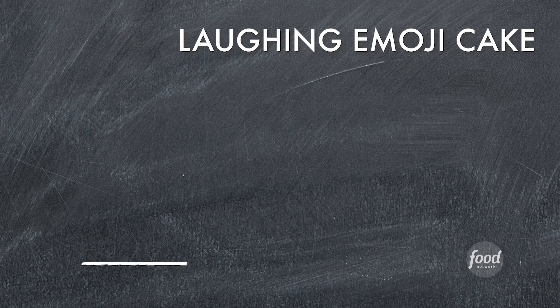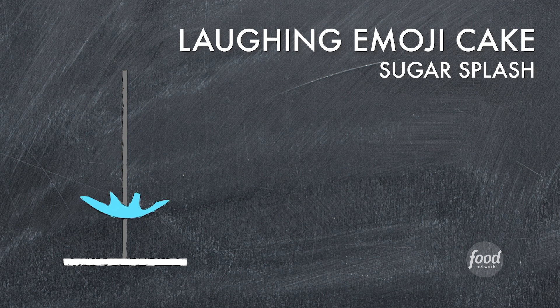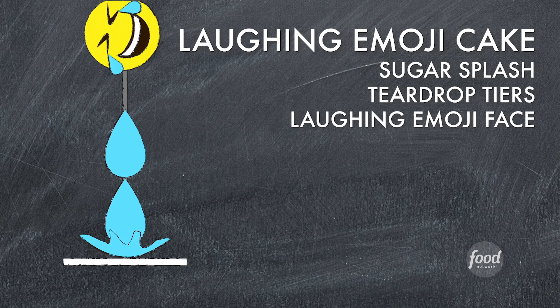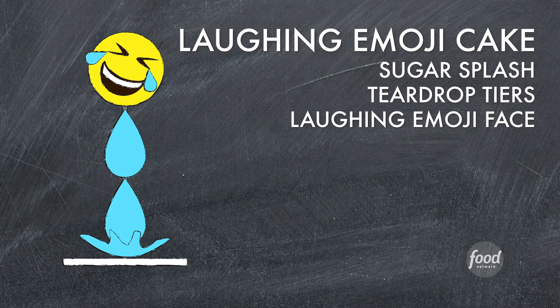What I'm gonna do is create this food pun inspired cake. It's a food pun because this is a tiered cake but it's teardrops. I started off the design with a sugar splash at the very bottom, two cakes sculpted into a teardrop shape, and a nice bright yellow emoji face at the very top that's laughing so hard it's crying.